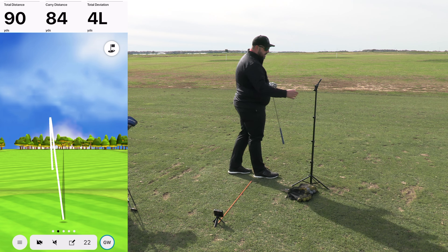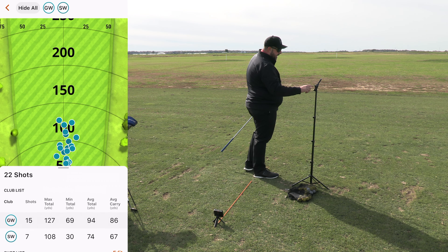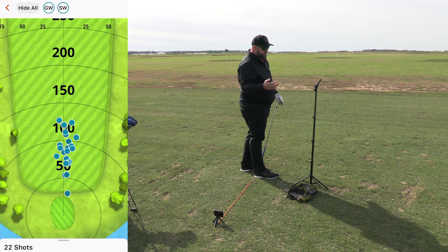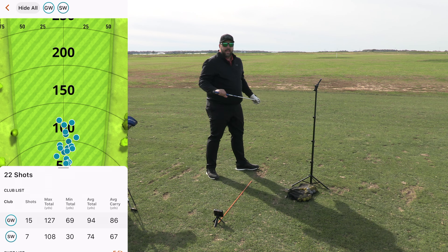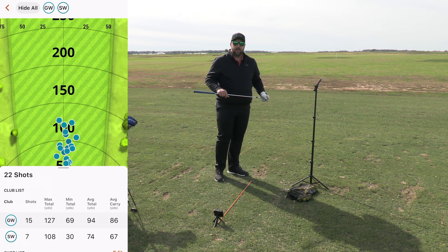The range is awesome as a practice tool — I really like natural ranges because they mimic real world conditions more. But nothing beats the actual course. Over the last handful of shots my spray is relatively centered, which is really positive. I've hit the gap wedge 15 times total. The max distance was 127 yards, the shortest was 69, and the average carry was 86 — exactly the sweet spot between pitching wedge and my 56.